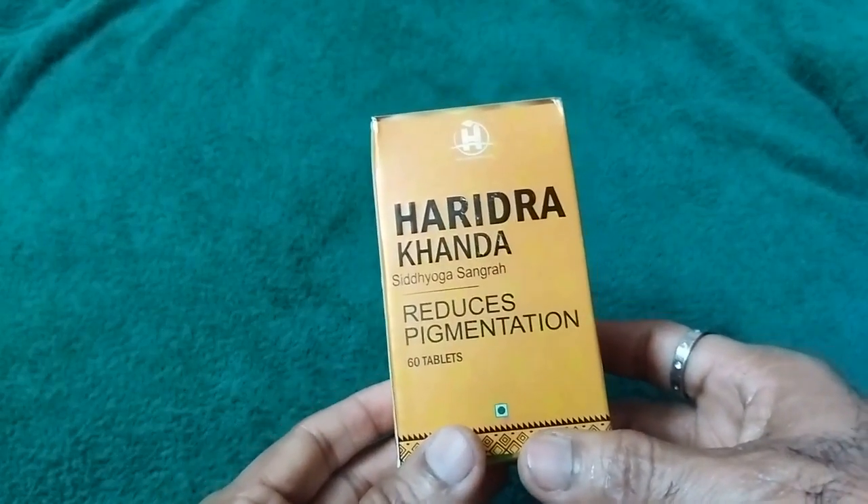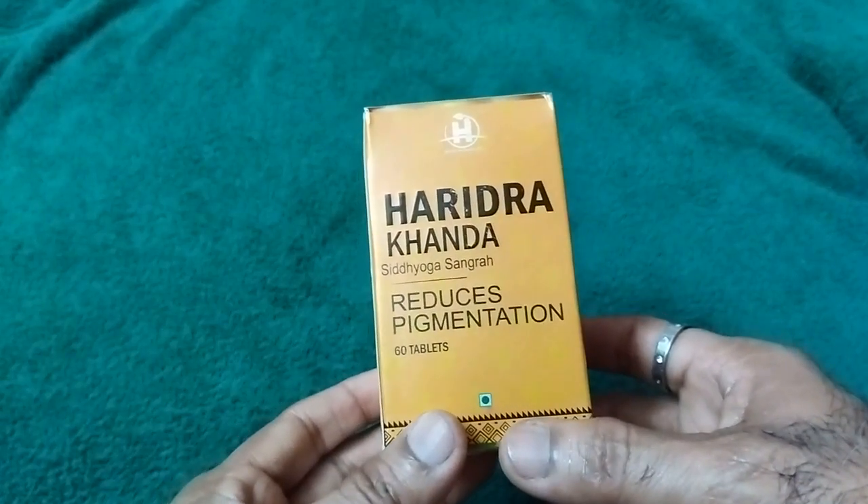This is Haridrakhanda Siddha Yoga Sangraha. It reduces pigmentation — 60 tablets.